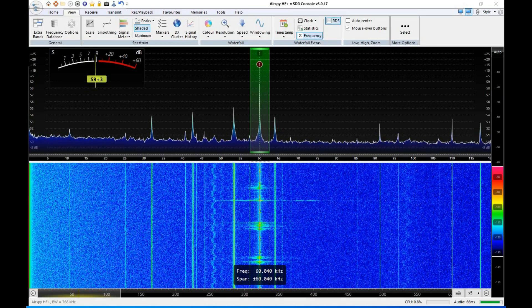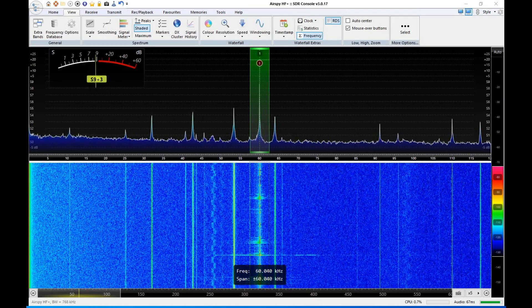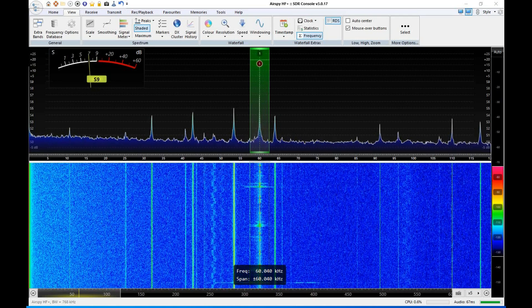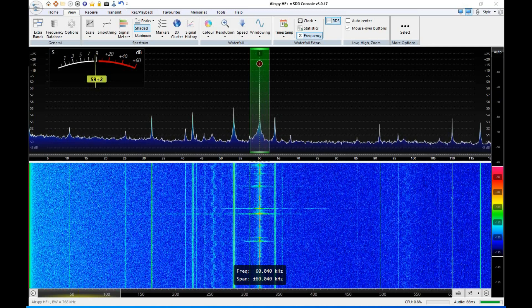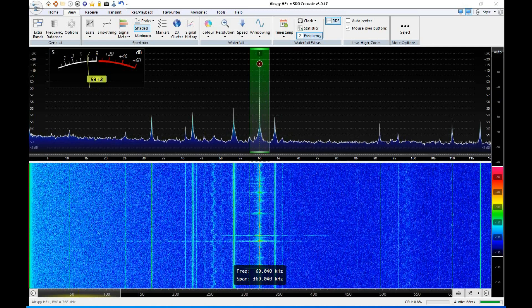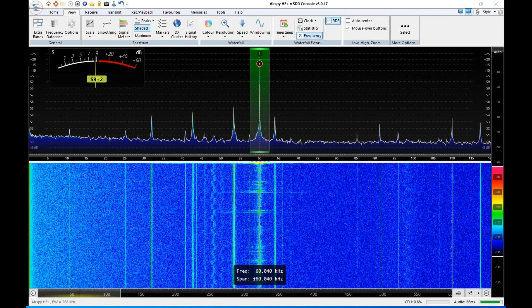I'm going to run over to the common mode choke again and bypass it. It would probably be a lot easier if I had it right here in front of me, but I don't. Oh, and by the way, there still is the common mode choke out at the antenna — the only one that I'm removing is the one here in the shack.